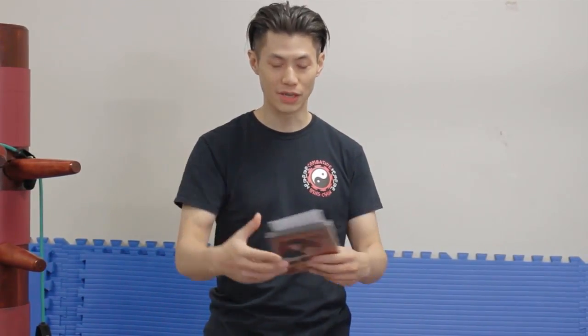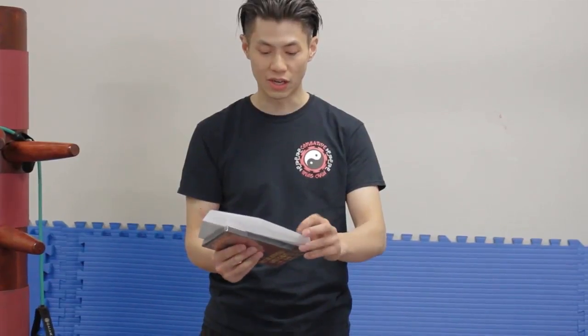Now it's time for the announcement of this week's winner of our Accelerated Wing Chun DVD contest. This week's DVD contest winner is Will Boswell.